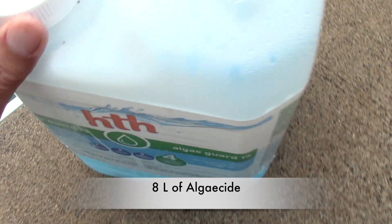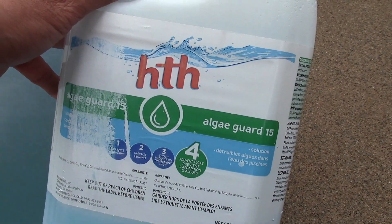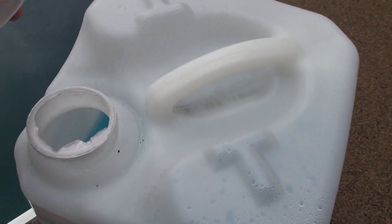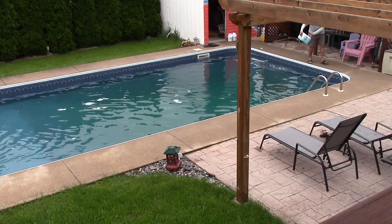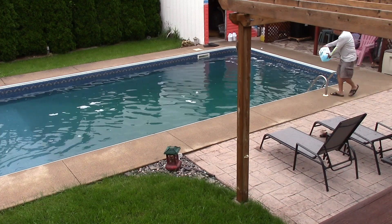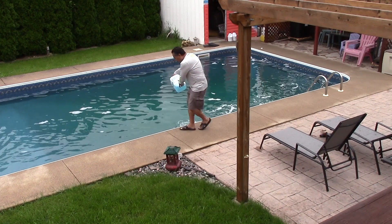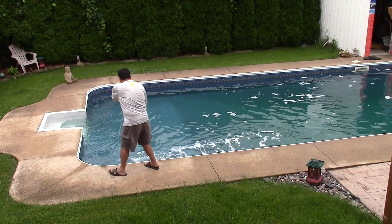I usually throw in a 3 inch chlorine puck at this time. Now I throw in 8 meters of algaecide. Notice all the bubbles the algaecide creates — that's normal.